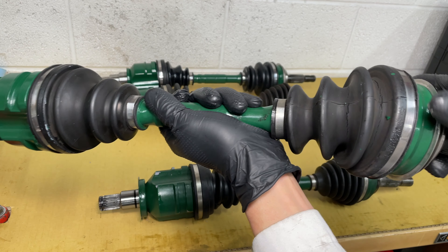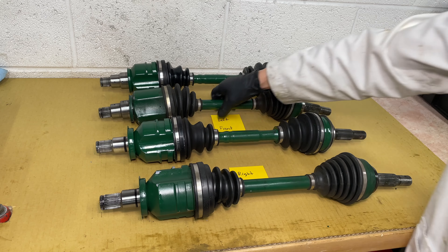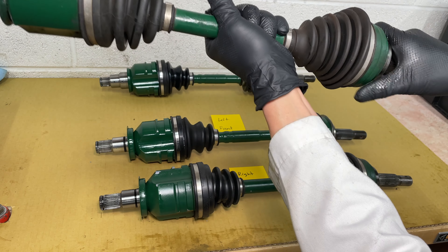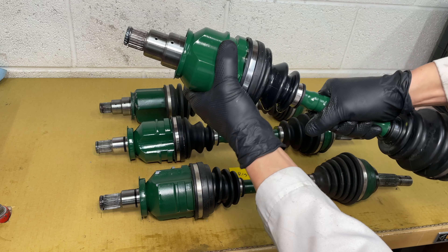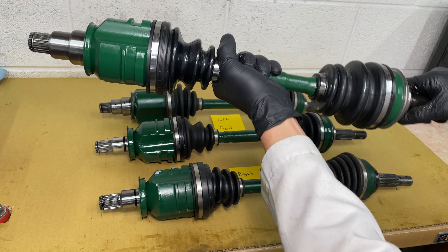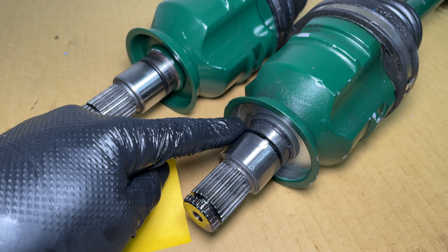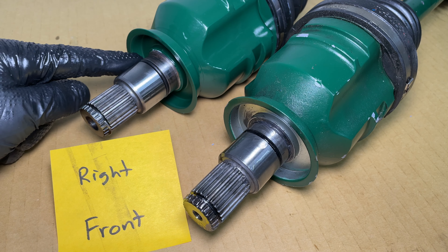However, the CV boot is starting to tear. Let's compare the left front inner CV joint — I can feel a little bit of play in there. Outer CV joint feels good, and the old Toyota axle feels perfect. If you look closely at the seals, the AutoZone one has been flattened and has been leaking transmission fluid, and the Toyota seal is still good.